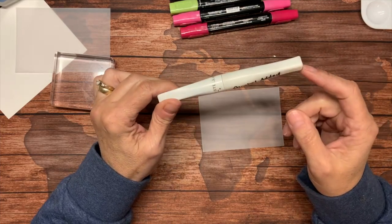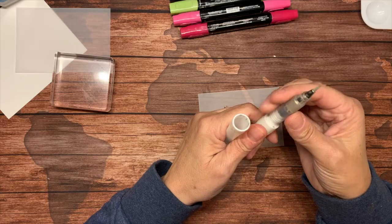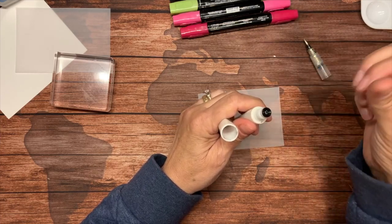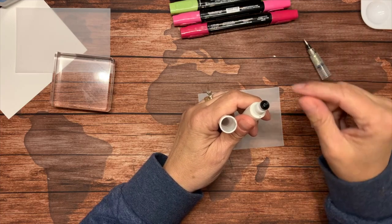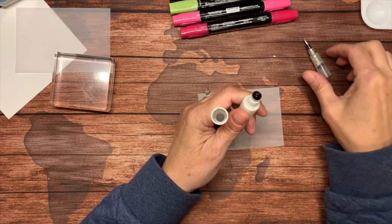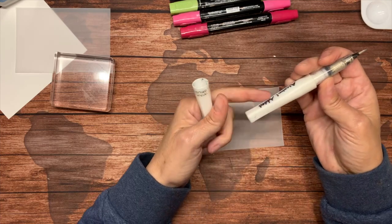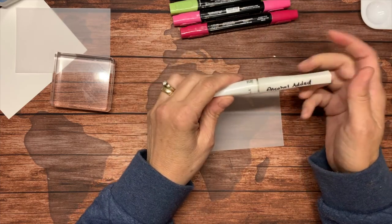When that happens, you can unscrew it and pull this little bladder — or gasket, whatever it's called — off here. You just put a couple of drops or a little bit of alcohol in there, shake it up, and that reactivates the Wink of Stella that might be dried on the inside of the tube. It just gives you some extra life — it's a good way to make use of it.